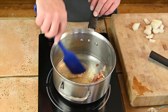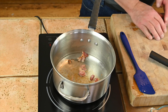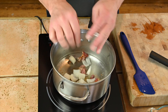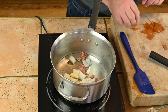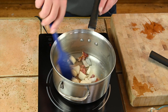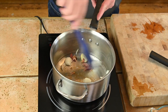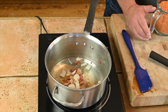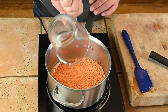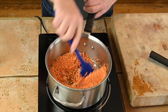We got a lot of fat out of the bacon and a little bit of color. Now it's time to add that onion and one clove of garlic. We'll cook this down until the onions are translucent. Then let's add in our lentils — I've got two cups.